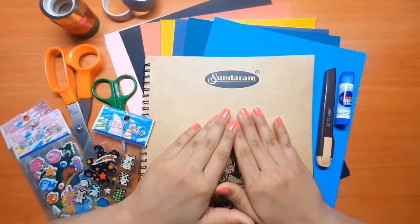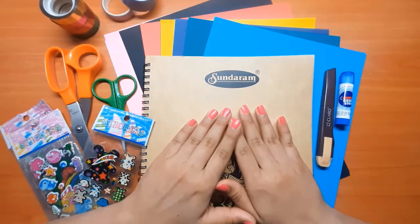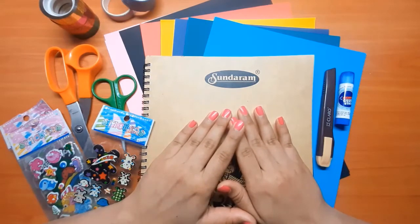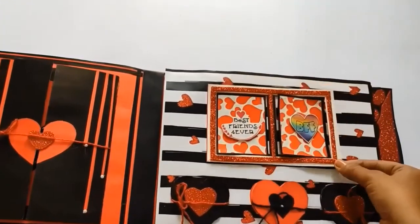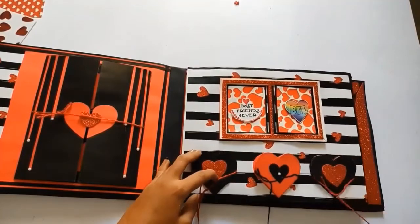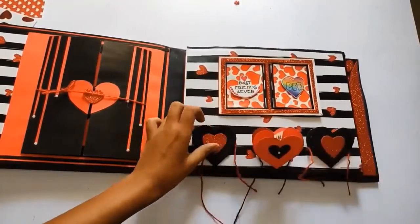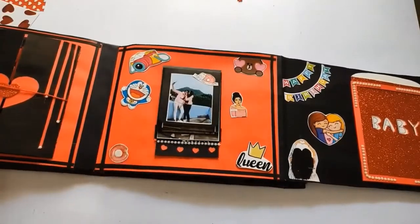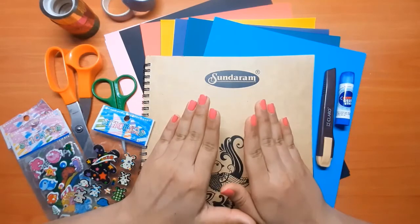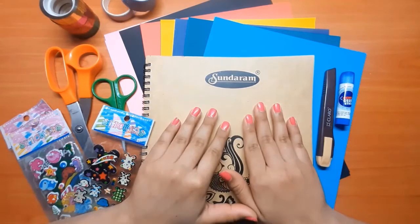There are obviously thousands of other videos available on the internet, so why this one? When I got started with scrapbooking I searched for a lot of videos on YouTube, but most of them were from foreign YouTubers and the supplies they use are not easily available here in India, and even if they are, they are very costly. There are a few videos from Indian YouTubers as well, but they are very advanced — not everybody is good with art, craft, painting, or calligraphy. So in this video series I'll share some basic ideas to create a lovely scrapbook easily and within a budget.